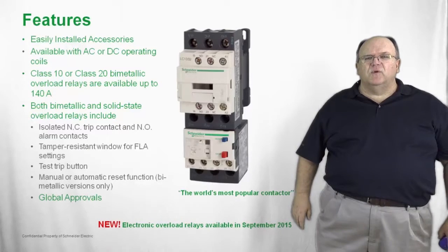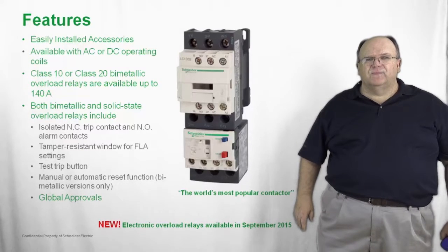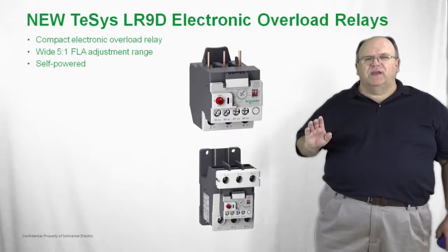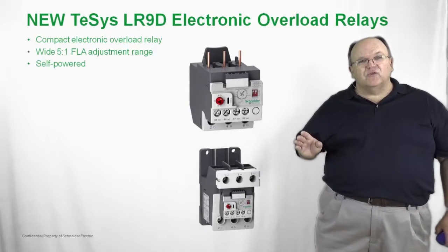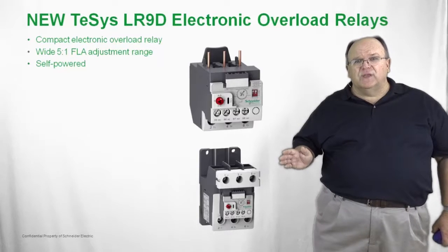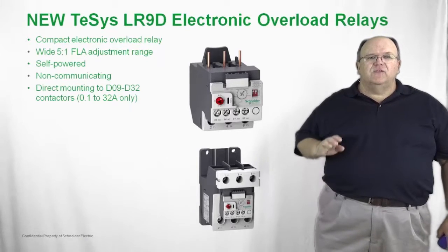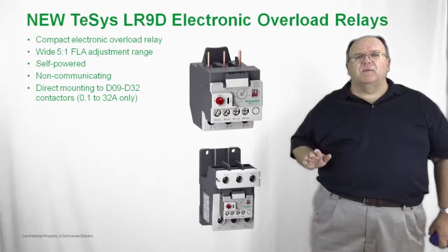In September of 2015, we'll have a complete range of solid state overload relays for the TSIS-D family of motor starters. The LR9-D electronic overload relay is a brand new option with a very wide adjustment range — a five to one ratio. This overload relay is self-powered, meaning it does not require any external control voltage to operate. You use the LR9-D the same way you would a bimetallic overload, but with fewer parts, cutting the number of overload relay part numbers in half. It mounts directly to the TSIS-D family of contactors from 9 amps up to 32 amps, covering a current range from a tenth of an amp up to 32 amps.